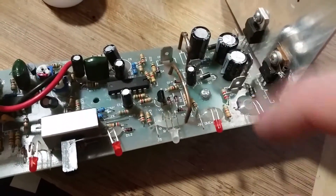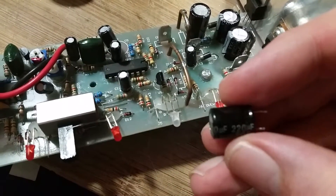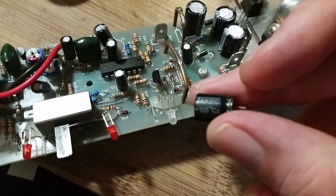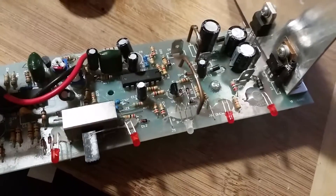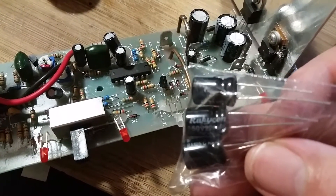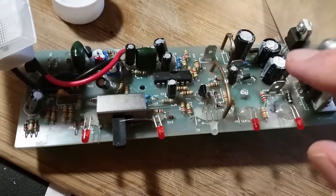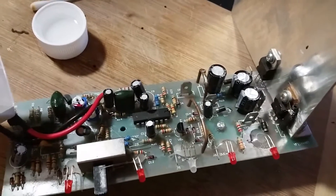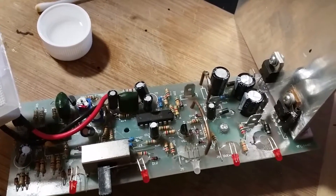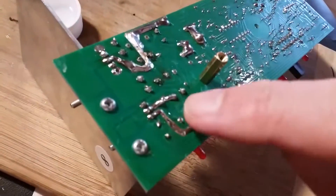I replaced both dodgy caps with brand new ones. I don't know if I just went from a better brand to a worse brand — the replacements were Rubicon. They're the same value anyways, same temperature range. The other caps here look decent, so that's all I could find. Nothing else looked like it was in a bad way.